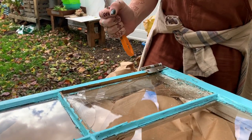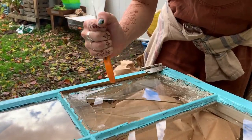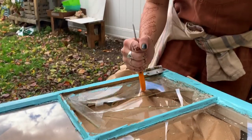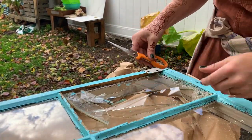I think I'm going to have to shatter this glass. I'm realizing this is not the safest thing to use, but you know what? I'm being careful.